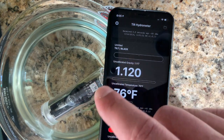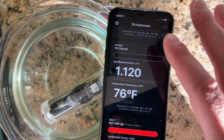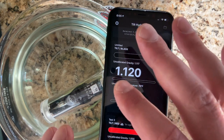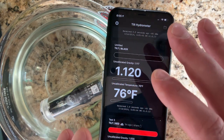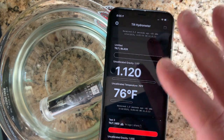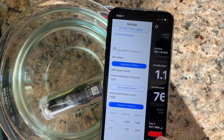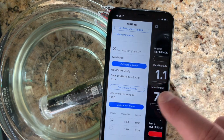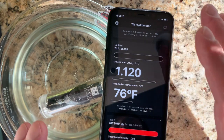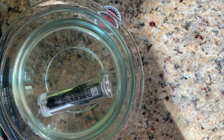This calibration only applies to this phone, because the phone is interpreting 1.117 as 1.120. If you want to use another device for logging, you'd need to enter the calibration points there as well, to make sure it uses the same calibration as what you're viewing on your phone. Something to keep in mind — now we have one calibration solution done.